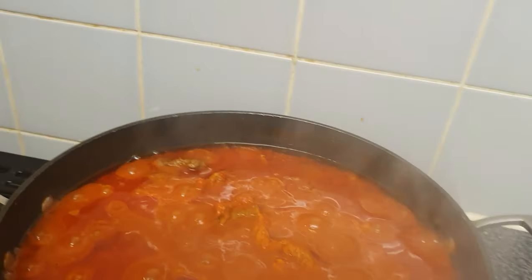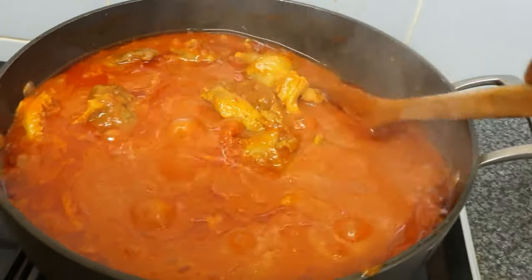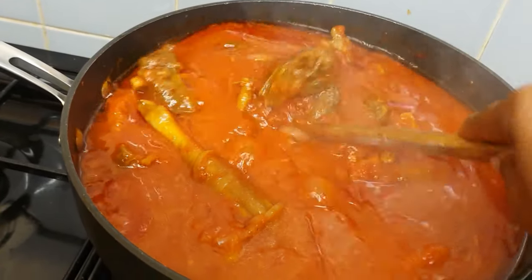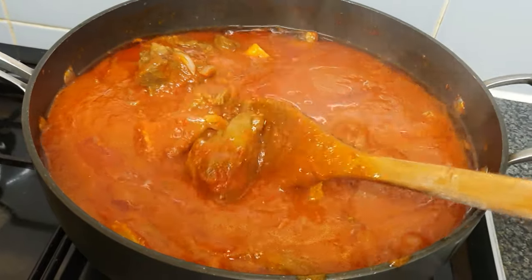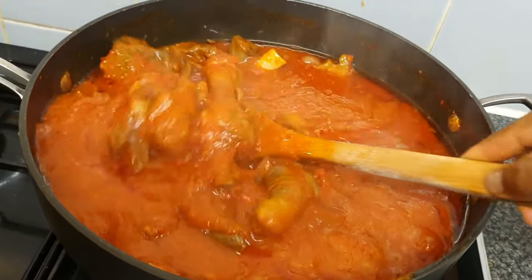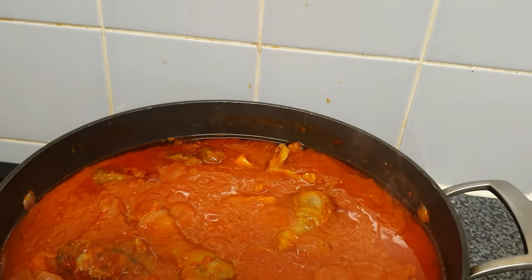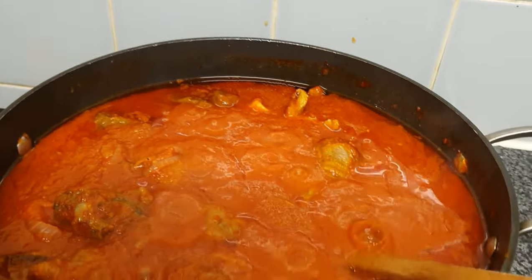My stew has been sizzling for at least 10 minutes, looking really nice. I've checked for taste — it tastes yummy, but I did add about one teaspoon of bouillon powder to bring out the taste again. I'm now going to add my air-fried mackerel fish.